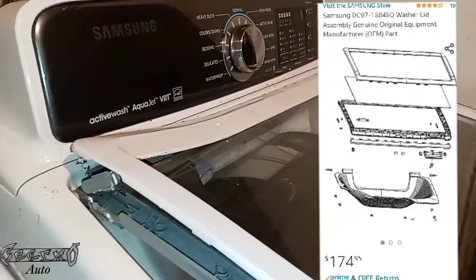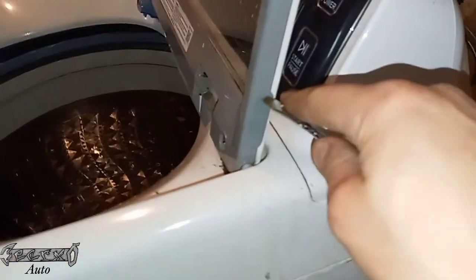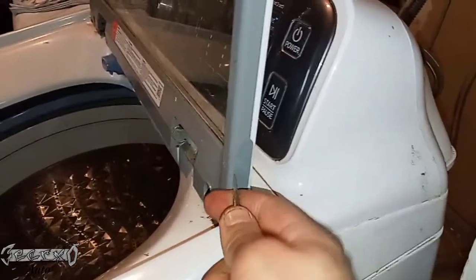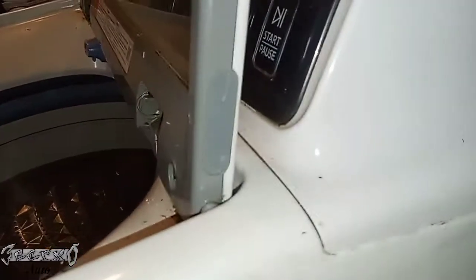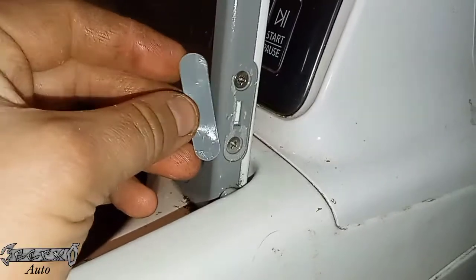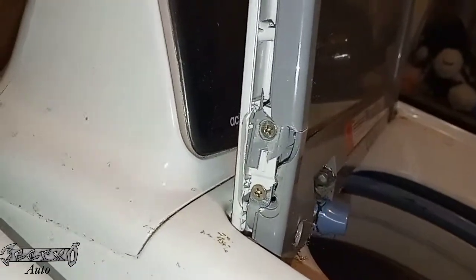I got mine on Amazon. Basically to remove this, there are these little sticker covers right here you gotta take off, and underneath them will be two Phillips screws on each side. I'm gonna remove this lid assembly and just replace it.